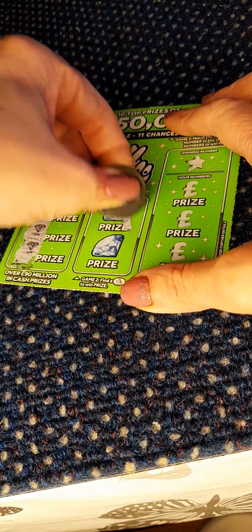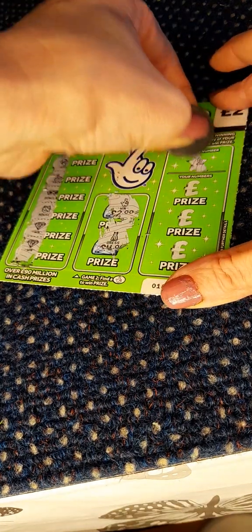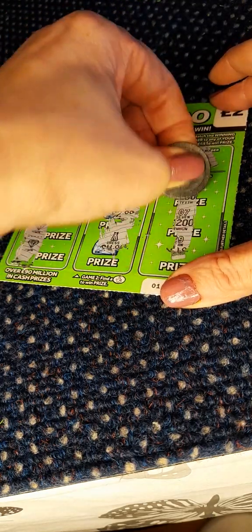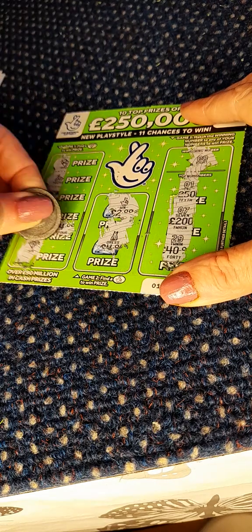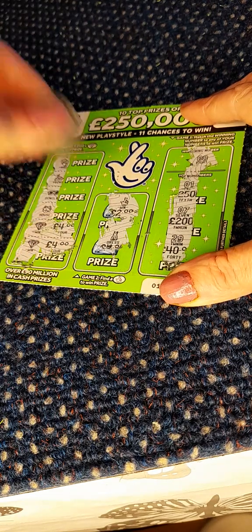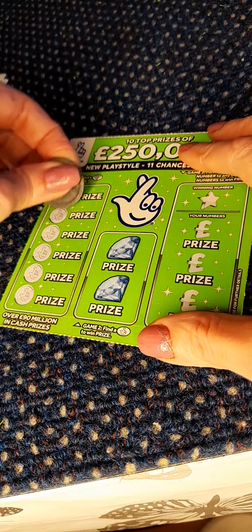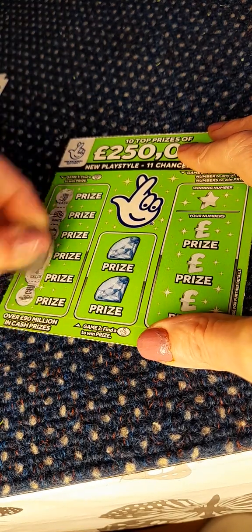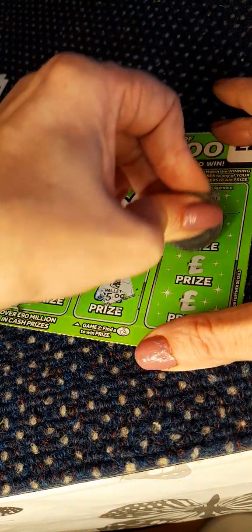We have two rings on our first one and we have fingers for two pounds. We need a number eight and we don't have it, so we have four pounds, eight pounds, and two pounds — a total of ten pounds. On to scratch card 42.